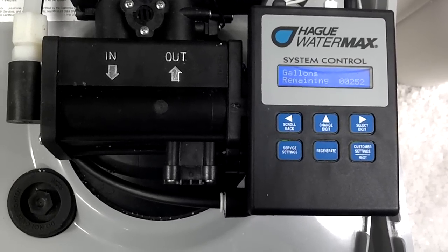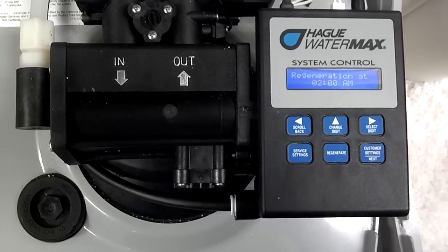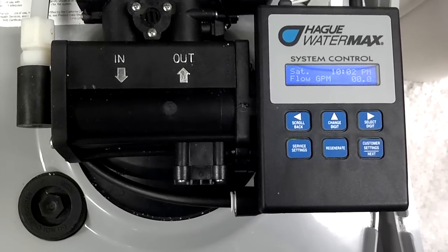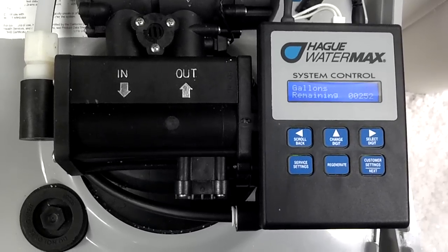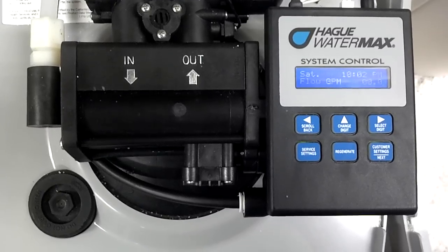The backwash runs for approximately one to three to four minutes, depending on the model and the configuration. Then it sucks brine for approximately twenty to forty-five minutes, depending on the configuration. After that, it runs another backwash, rinsing out all the brine, for about one to four minutes, depending on the configuration.